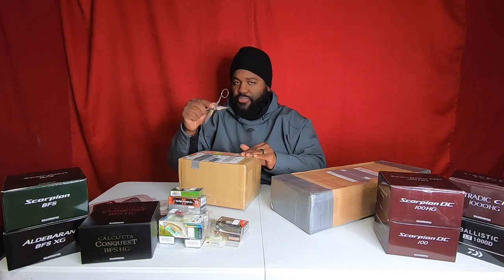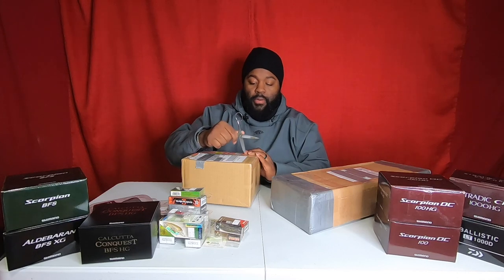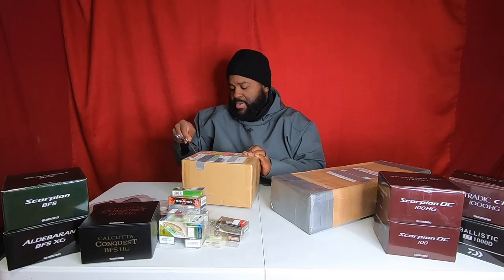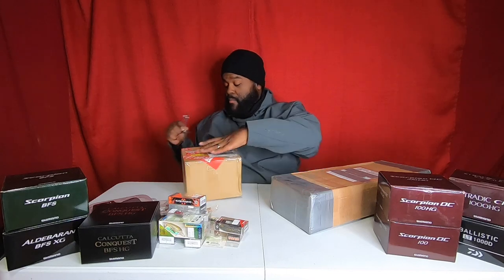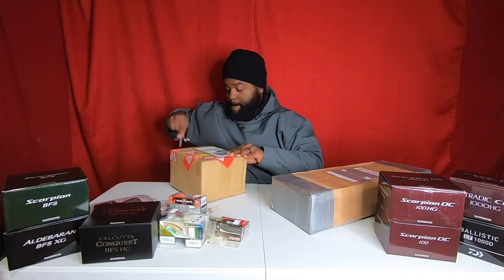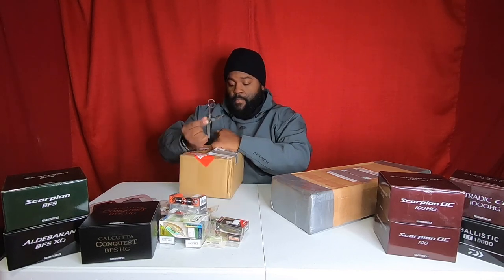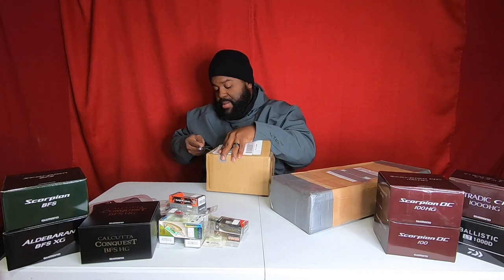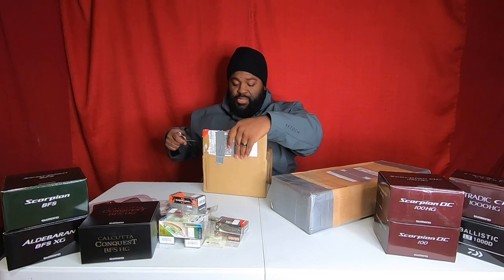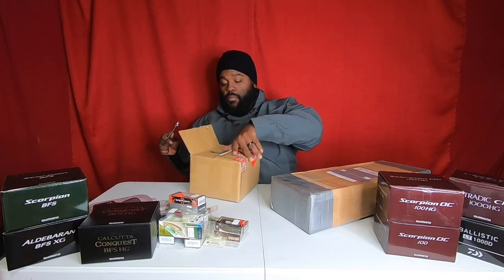I will say with them it says free shipping, but what they do is throw the shipping costs into the price of the reel, rod, or lure — but they're still cheaper than anybody else I've ever dealt with, and I've done a lot of research. You see this red label — Asian Portal. I trust them a lot. Don't take my word for it, try it out and see.